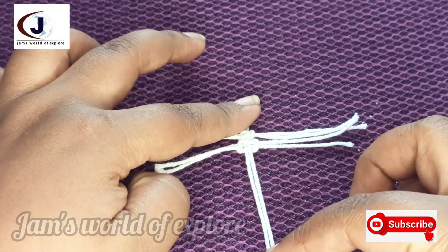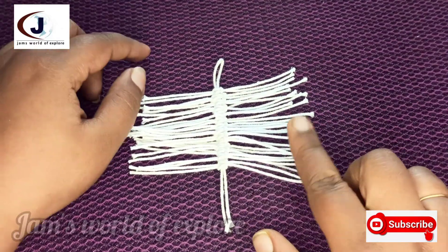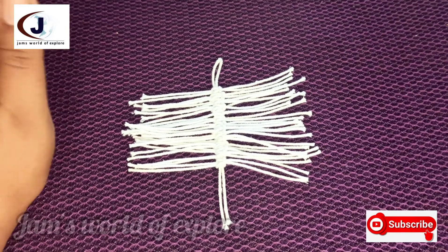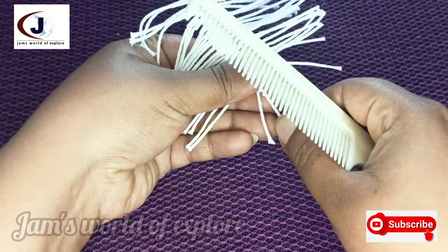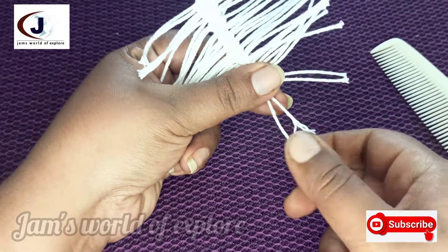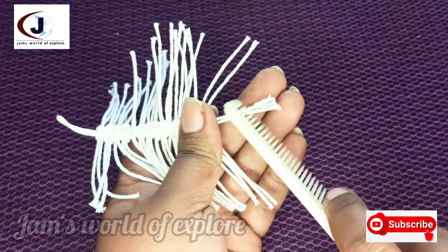Now we are going to make it full. We are going to make it here with our thread. This is the process. It is cheap and we will finish it.